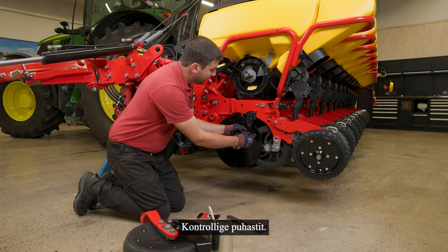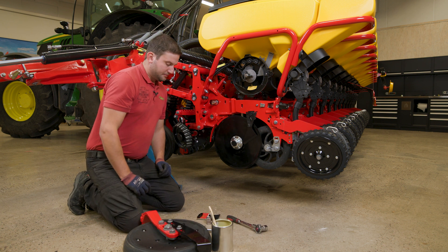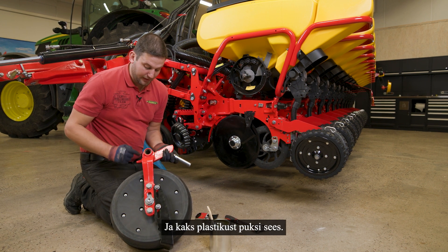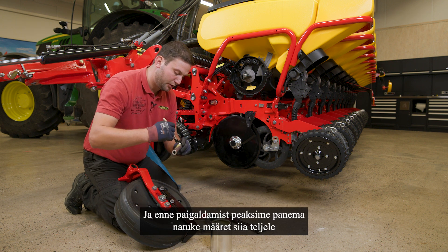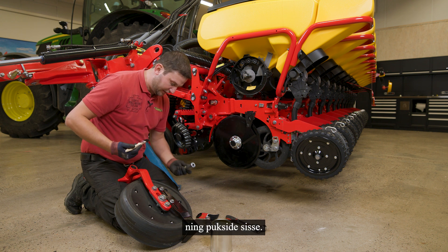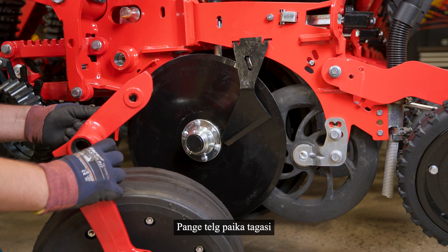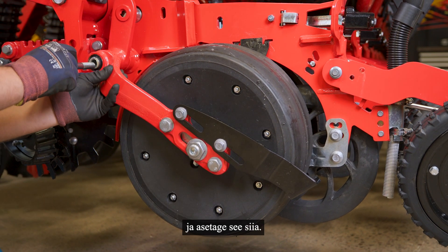As mentioned before, check the scraper — if you cannot see the angle in here, you should replace the complete scraper on both sides. Now we have our gorge wheel arm. Here we have the axle, and inside the arm we have two seals on left and right side and two plastic bushings inside. We can check the seals and the bushings, and before mounting we should put some grease here on the axle and inside the bushings. Then put the axle in again, place it, and screw it with the bolt.